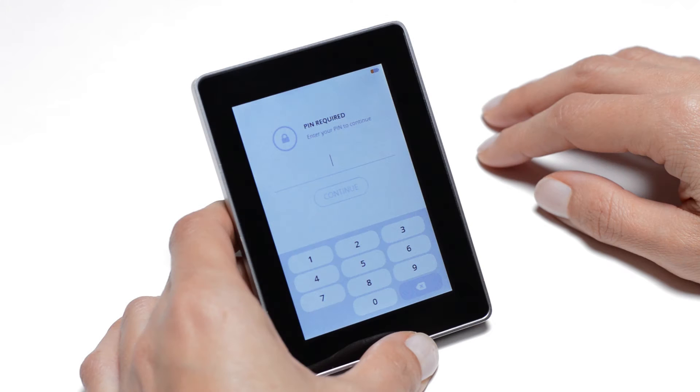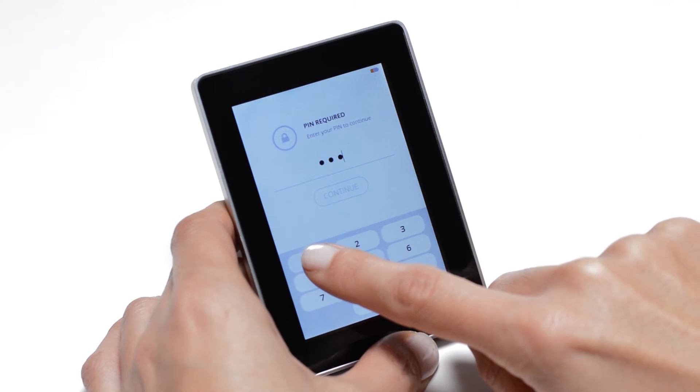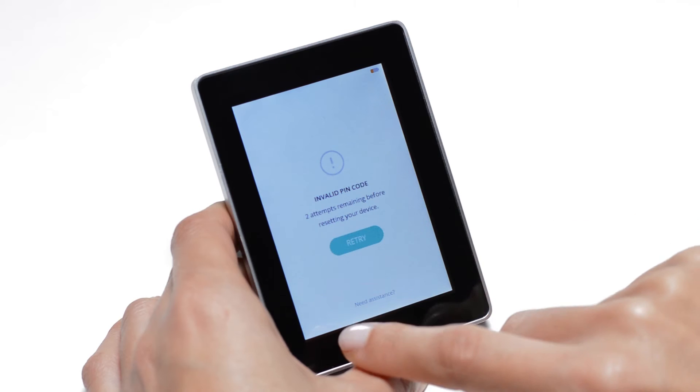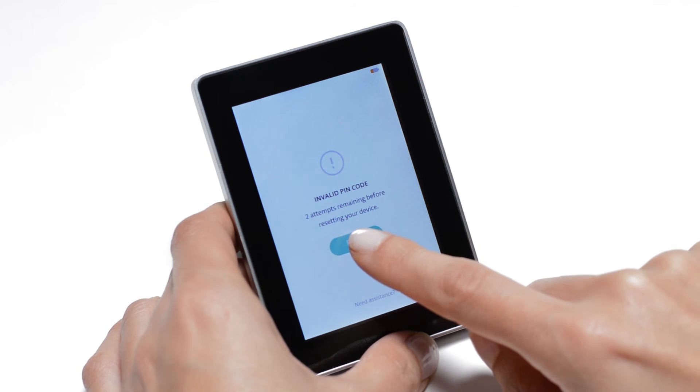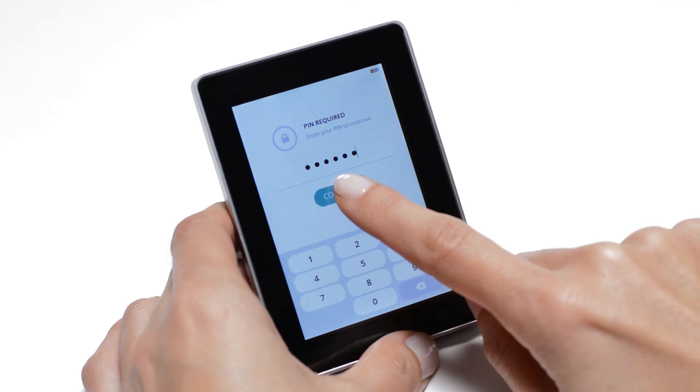If you enter a wrong PIN code three times in a row, the configuration of your device will be reset. That includes accounts, custom settings and the recovery phrase entered when initializing your Ledger Blue.